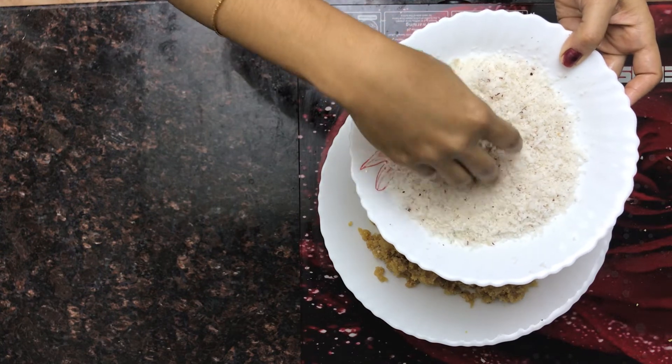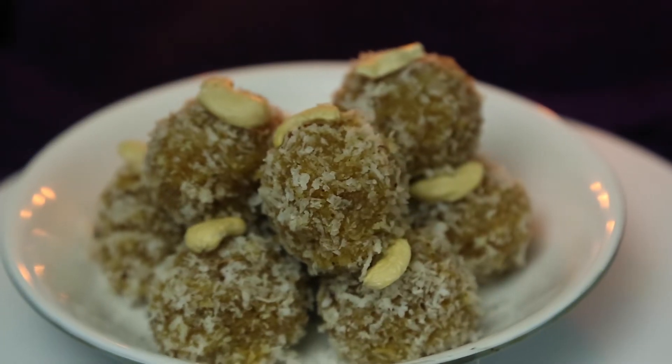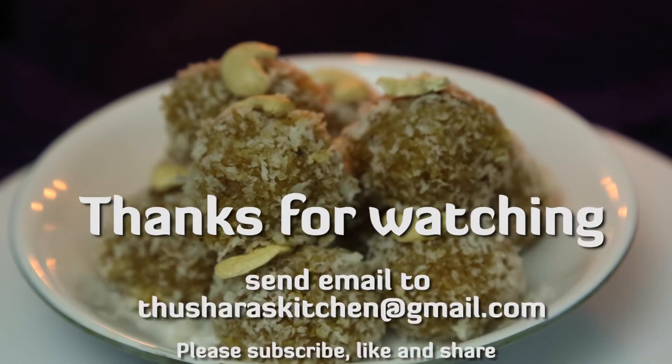Our delicious coconut ladoo is ready! Everyone should try this!